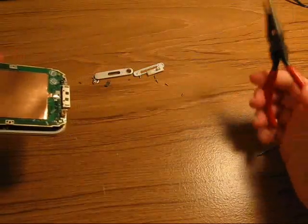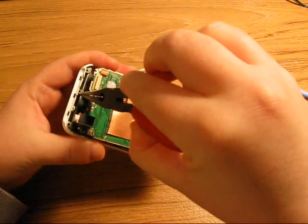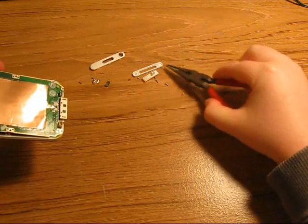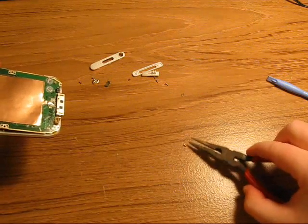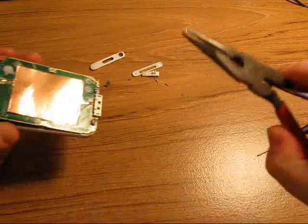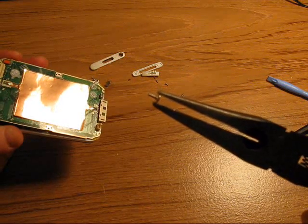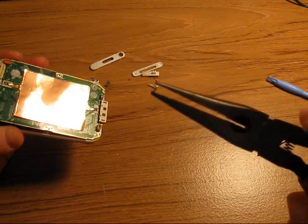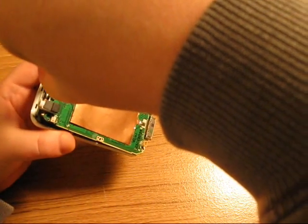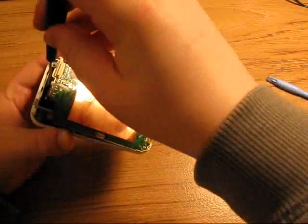Then you're going to want to take your screw that came out right here. It looks different from all the other screws — it's a unique little screw, like medium sized. So then you're going to want to put it back where it came from and screw it back into place.